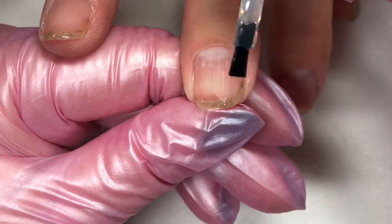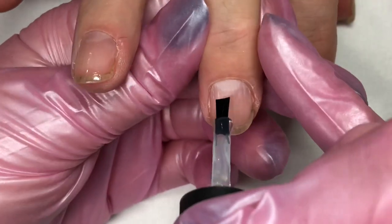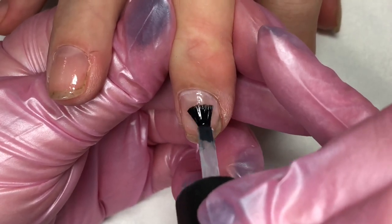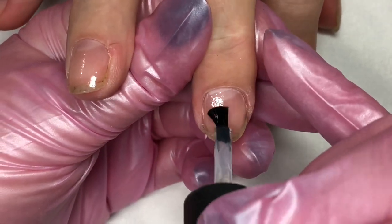If you have a super short nail, just pull the skin down out of your way with your thumb and then scrub the rest of the nail like normal. If you have a bulge of skin at the end, keep it pulled down with your thumb to keep it out of the way while you're scrubbing the rest of the nail.